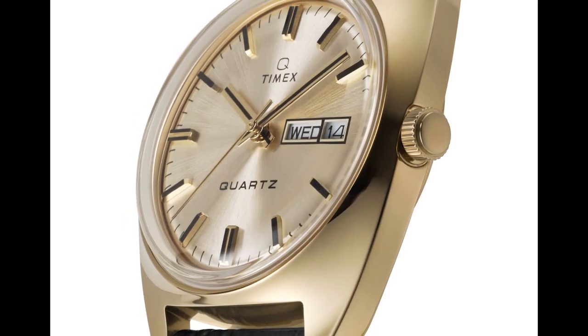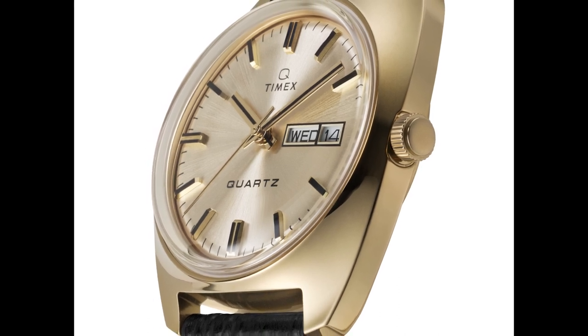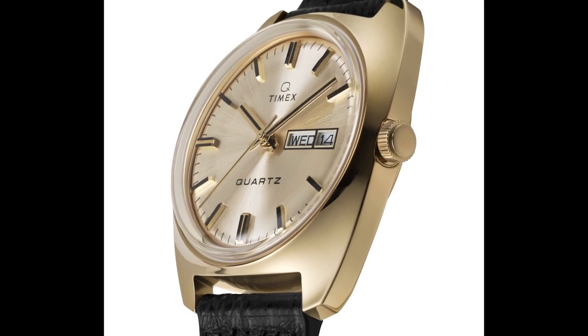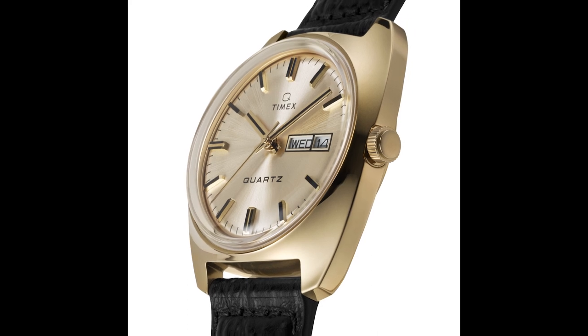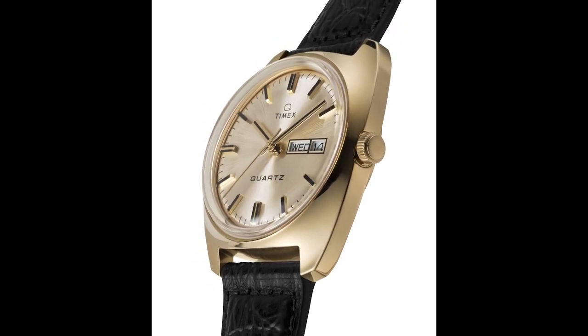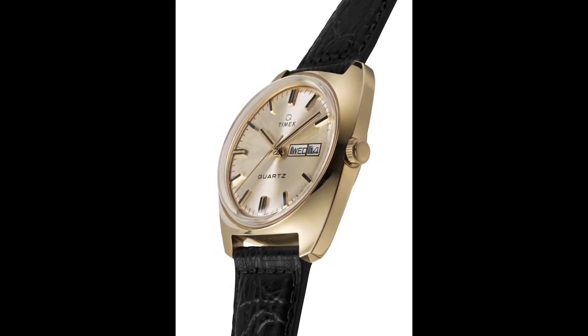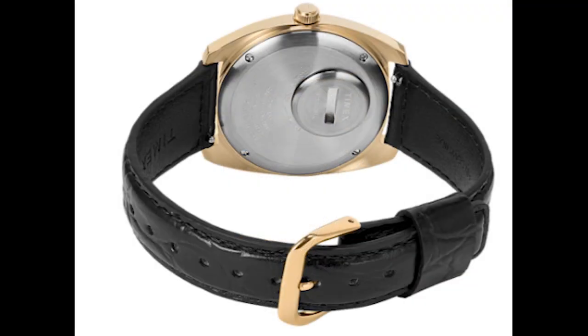This is a 38 millimeter gold tone watch. Being a Q Timex, it gets a quartz movement and a domed acrylic crystal. That gold tone is polished stainless steel — the entire thing is polished. You get the Q logo at 12 o'clock, 'quartz' above the six o'clock, and a beautiful champagne dial — very 70s inspired and very true to that original.